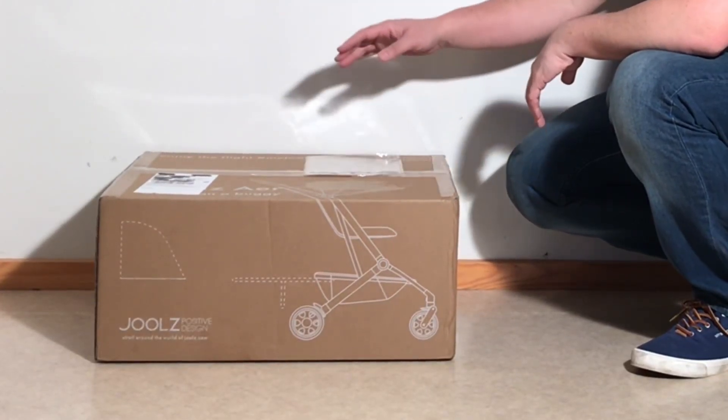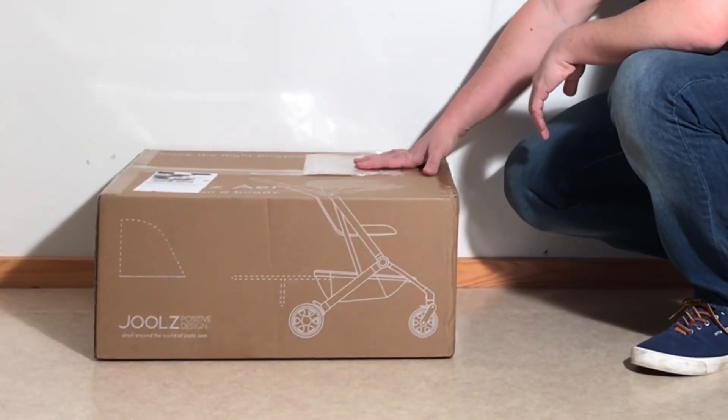Today we're going to be unboxing a brand new Jules Aire, having a look at what's inside the box and setting it up for first use.